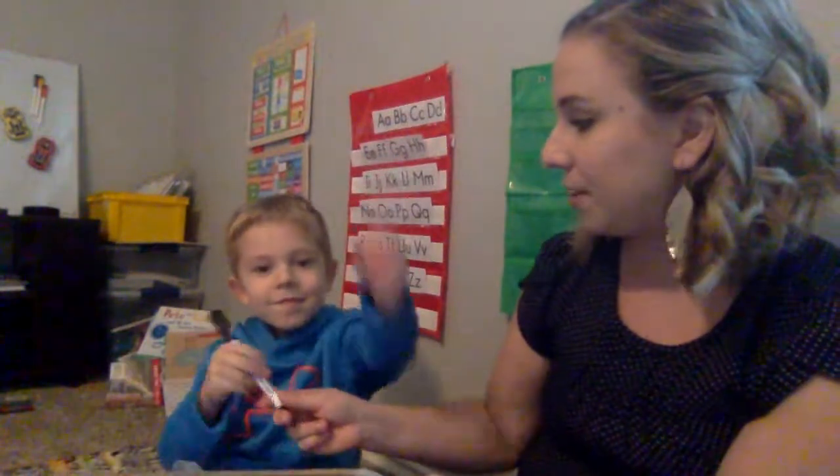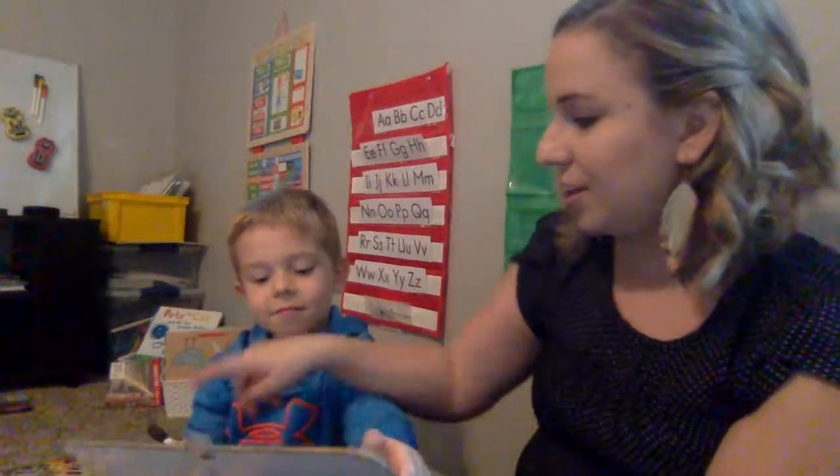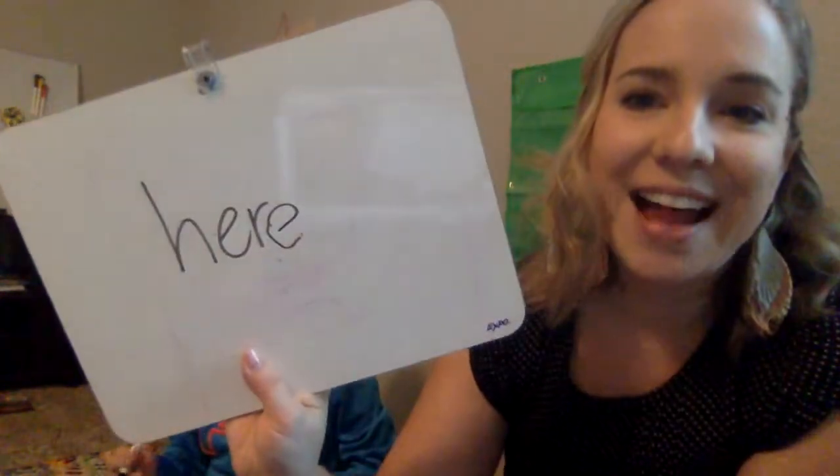Now Tanner, we've been working on letter formation and we've really been working on lowercase letters in words, not uppercase. So I'm going to hand the pen over to him to fix the word and add what's missing. Great job — he added that E at the end. You want to practice this a couple of times.